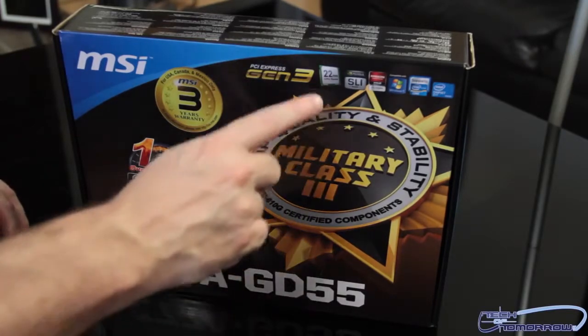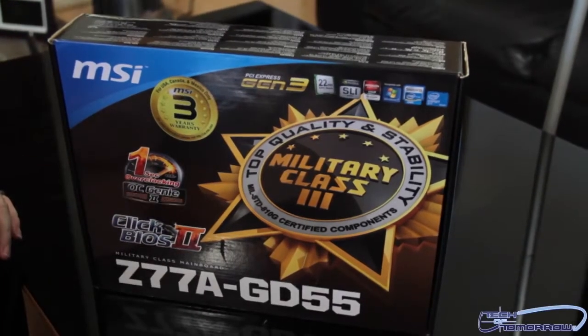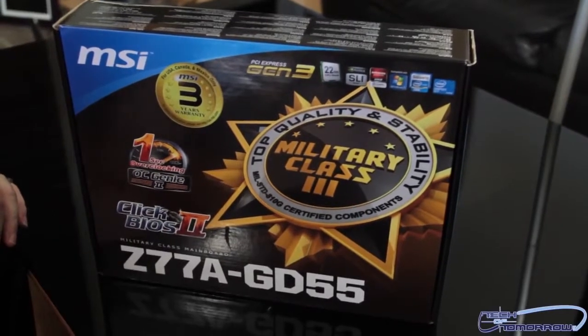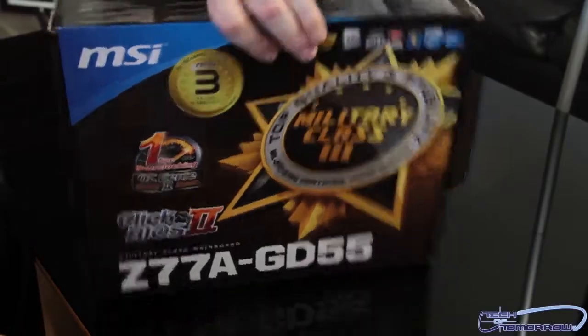On the front of the box, it shows support for the new 22 nanometer Ivy Bridge processors. This is their one-second overclocking feature, their overclocking genie - we'll take a look at that on the motherboard. They also have their Click BIOS 2, which is basically a UEFI BIOS you can click through. Let's turn around and take a look at the back of the box.